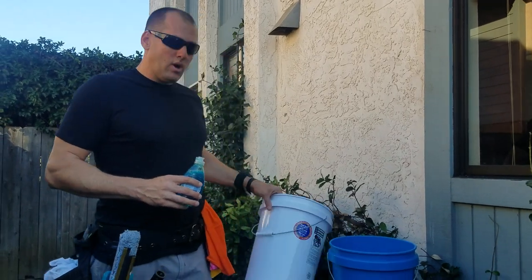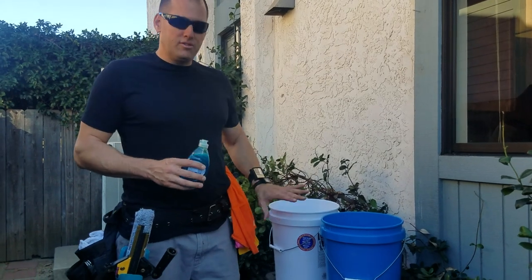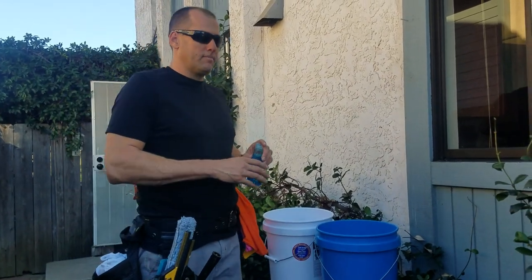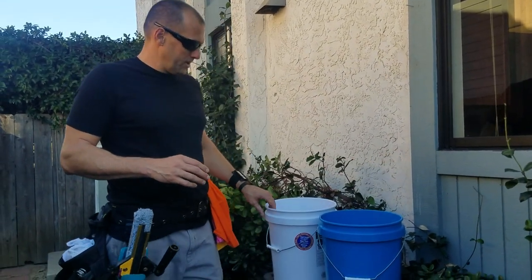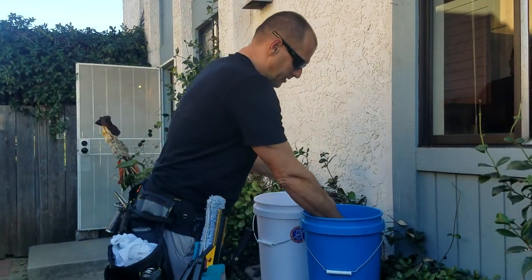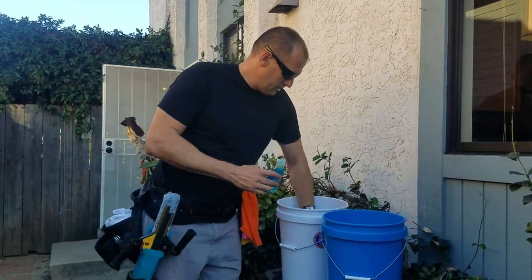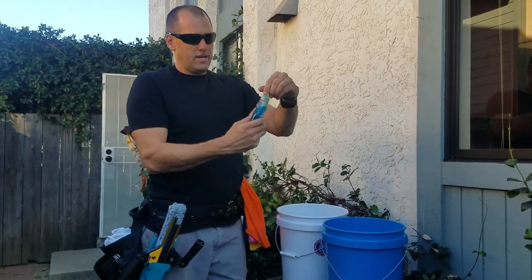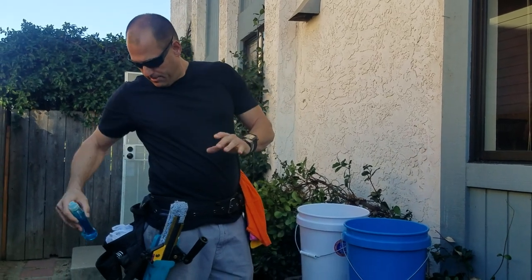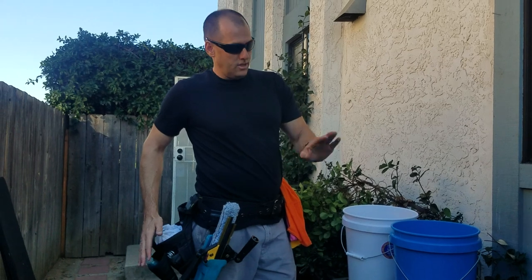We had our water bucket, which was the white one this time. You could use either one as your water bucket, just keep it consistent. I'm gonna put the equipment away. This is the water bucket, which goes on the bottom. I'm gonna put all these extra towels underneath it, and put my Dawn dish soap in this pocket — even though it doesn't go on you, it goes in the bucket when you're working.